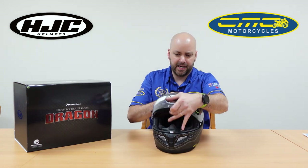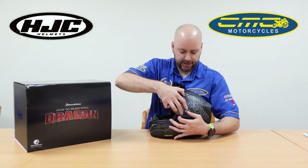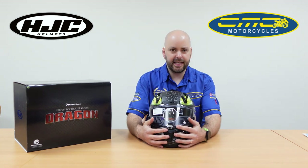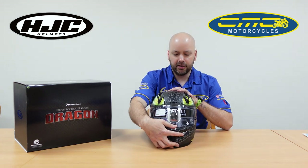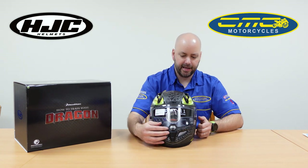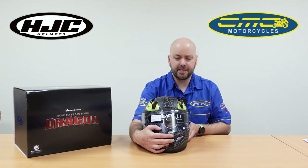It's got a quick release visor, so the visor just pops off like that — really fast and easy to put on and off. You'll also notice the tab system to lock the visor down; there's a little black tab you can press across and it'll lock the visor in place.